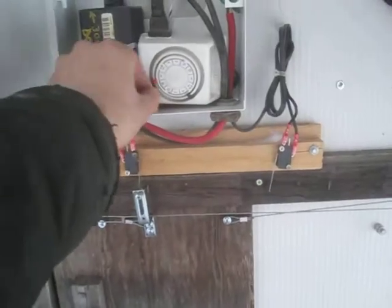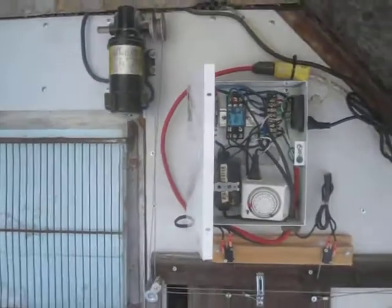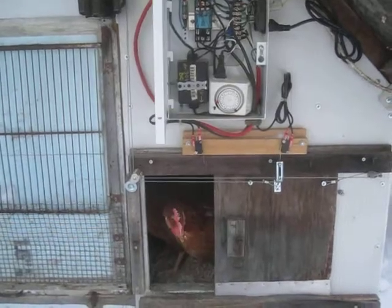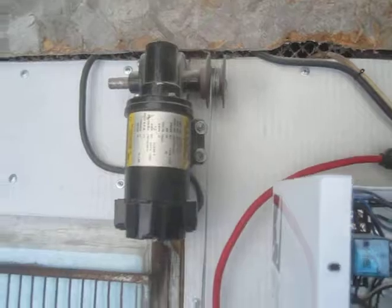And another cycle to open. Click — motor turning, door creeping open. The wire that pulls the door is attached to the door, runs around a couple of pulleys, runs up, and it's looped around the spool that I made to go on the DC motor.